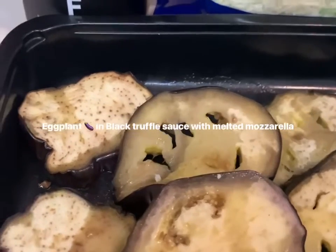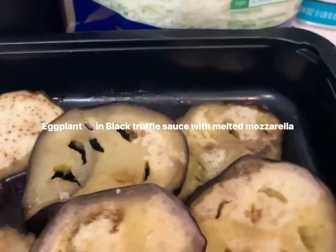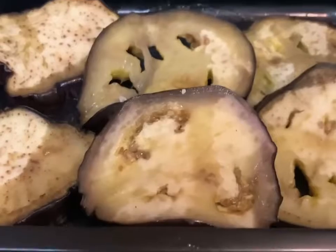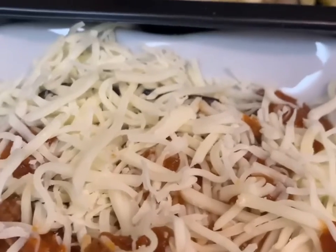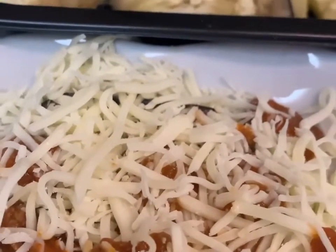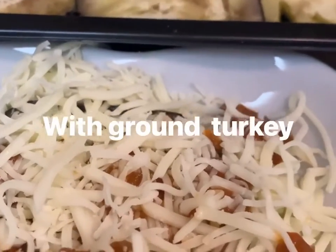We have truffle pasta sauce with mozzarella and this is baked eggplant — put one in there already. Then I put some of the truffle sauce and some ground turkey.